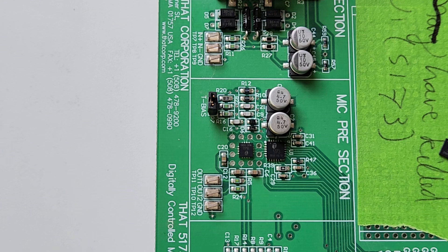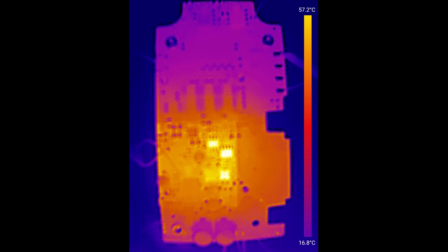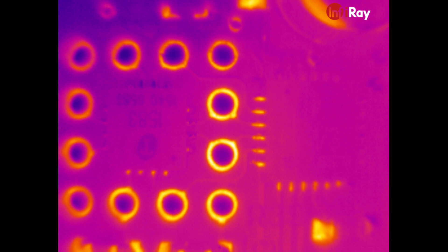That shows you there's really a world of difference between the two products. Those two QFN packages are the same two QFN packages that are in the image from the Topdon camera — it's a different PCB but they're the same two chips, and they're the two yellow squares you can just see below the two SOIC-8 packages that are glowing brightly. In the Topdon image you can just about pick them out — they're just a handful of pixels — whereas in the Infra-ray image you can count the legs, you can read the top code, they fill the frame. That's the difference you get from a focusable lens.